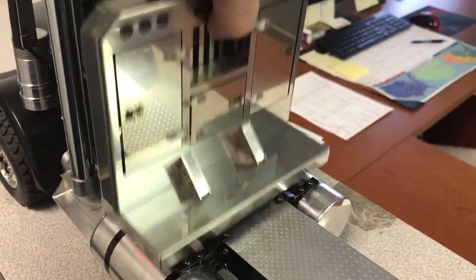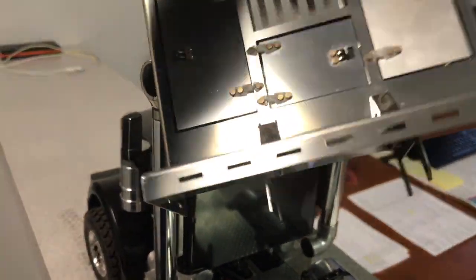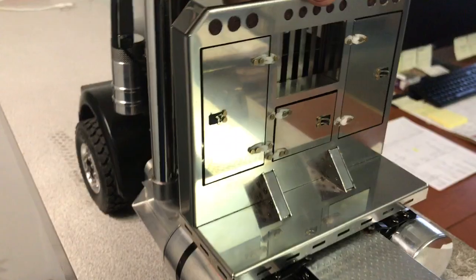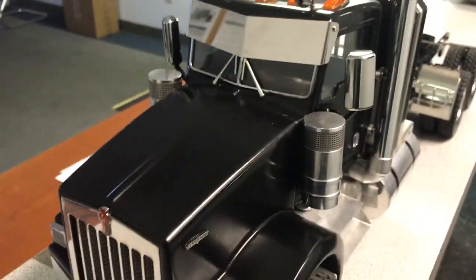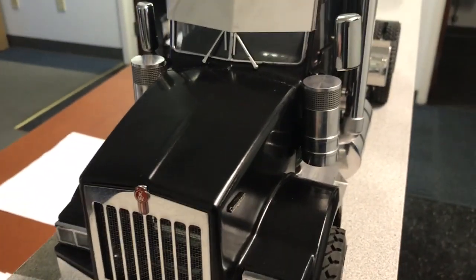My headache rack just pulls off and sits on there pretty well. That gives me easy access to get the cab off to do a battery swap.